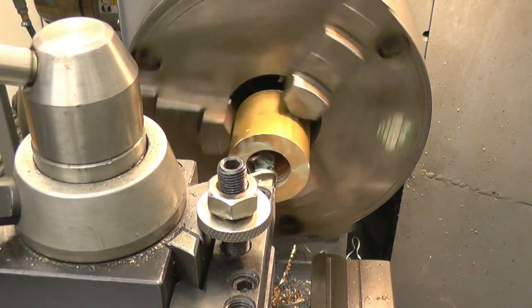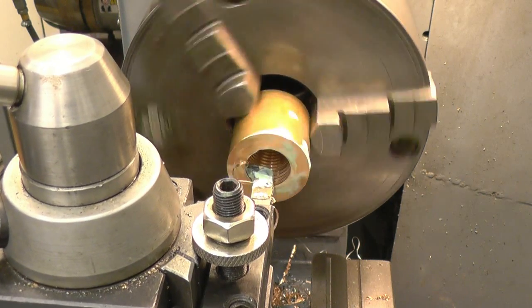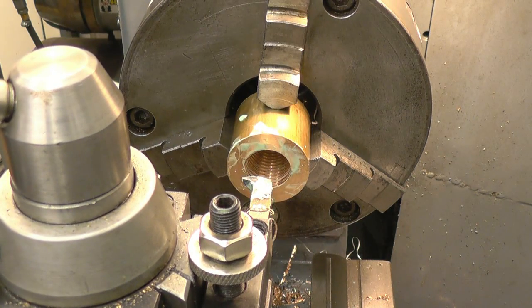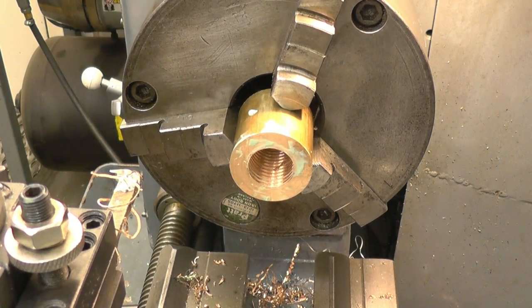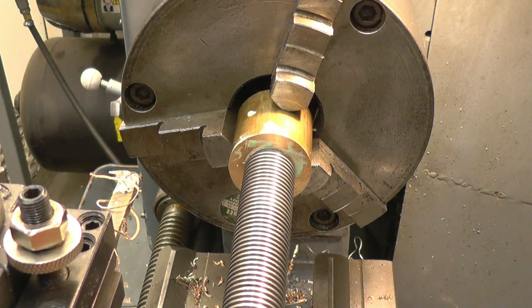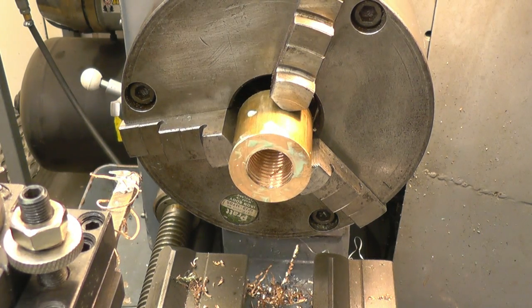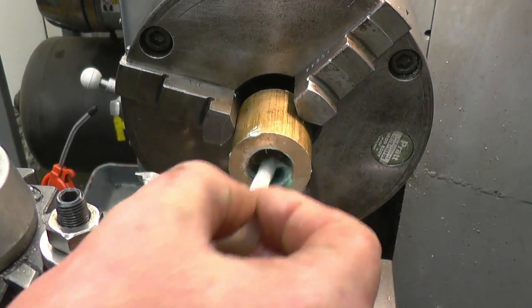Going to make sure the thread's in there. It's actually starting but it's nowhere near going on yet — quite a bit more to come out of it. This angle would certainly help cut nice and freely.